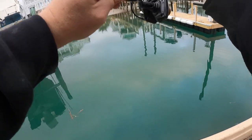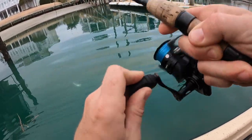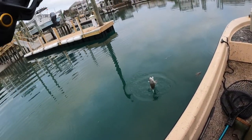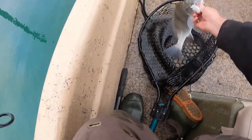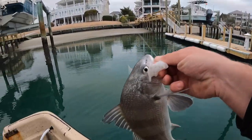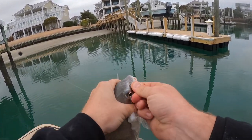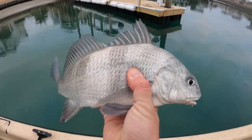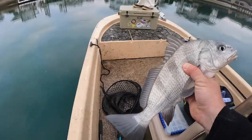Black drum! He picked it up and was rolling with it. Old Blackie Chan, baby. A little black drum right there, ladies and gentlemen — ate the shrimp. Shrimp and a split shot, courtesy of my man Hunter.